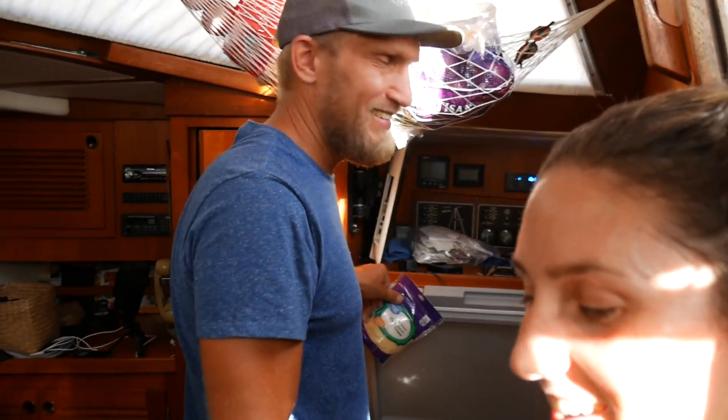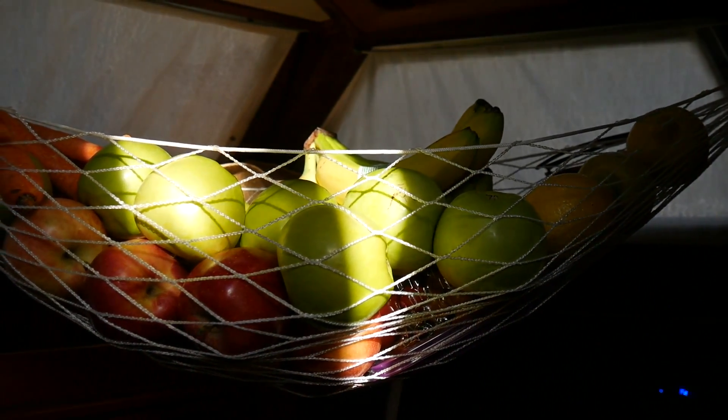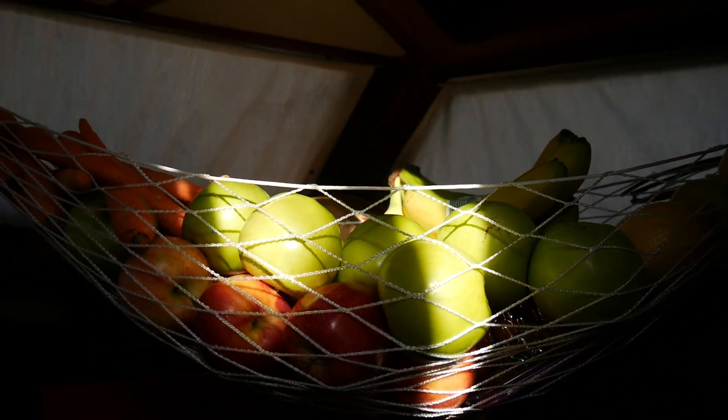We just came back from the store. It's so warm. Today we did our second grocery shopping, which we think will be our last. We washed and bought more fresh stuff — fresh produce, dairy, and a couple of other things we needed. It was easier to shop for this trip since it's just half the distance.